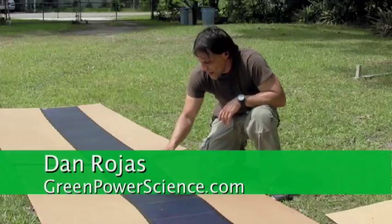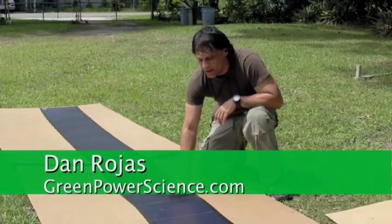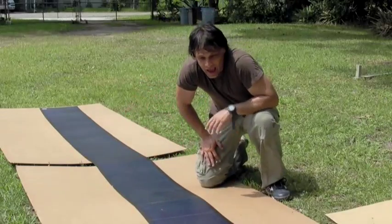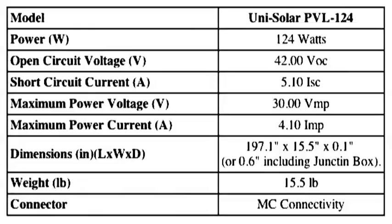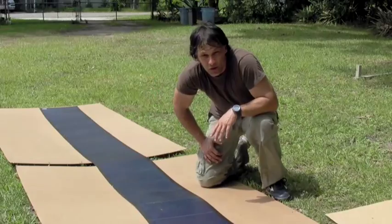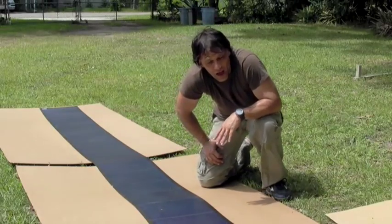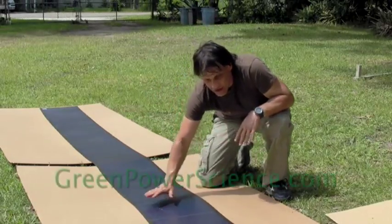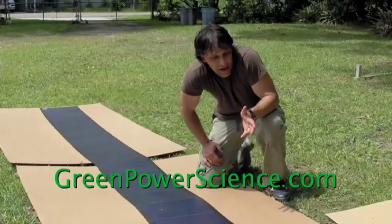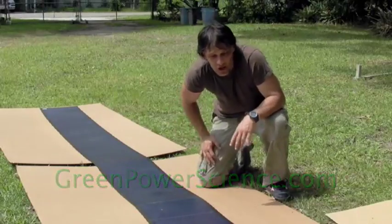Hello, I'm your host Dan Rojas, and I'm next to a 124-watt solar panel that rolls out — it's rollable. This solar panel produces 42 volts open voltage, so you can charge a 24-volt system with it using two batteries in series, or you could hook this up to a grid-tied inverter that can handle the higher voltage. This is a really interesting design and it's pretty inexpensive — for 124 watts, it costs about $250 to $300 for shipping.